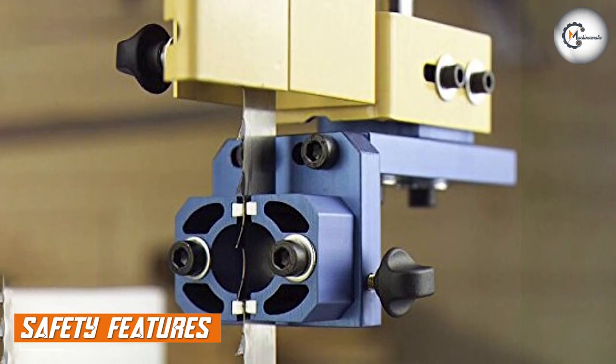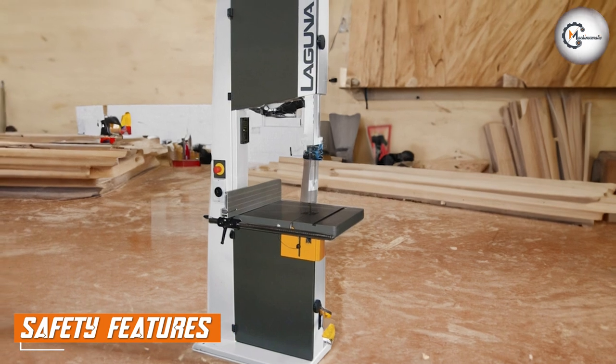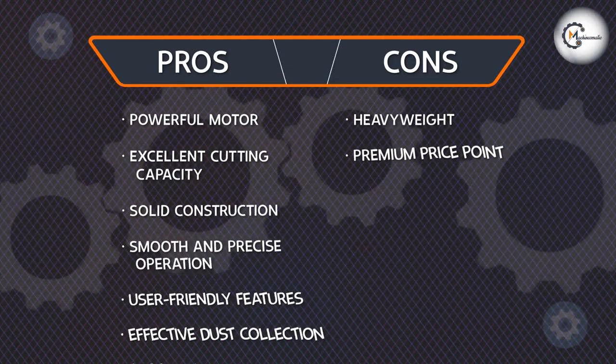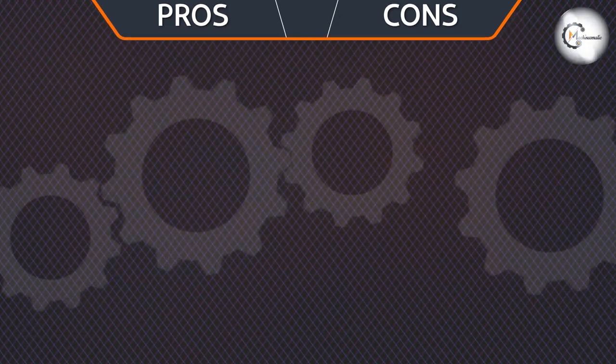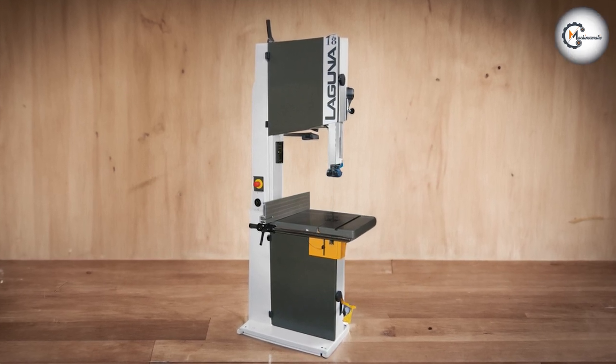Safety should always be a top priority in any workshop, and the Laguna Tools M-Band 185400 doesn't skimp on safety features. It comes equipped with a blade-brake system that quickly stops the blade once the power is turned off, reducing the risk of accidents. The tool also features a magnetic on-off switch with an overload protection mechanism for added peace of mind.